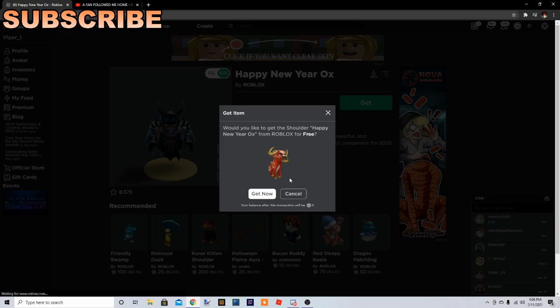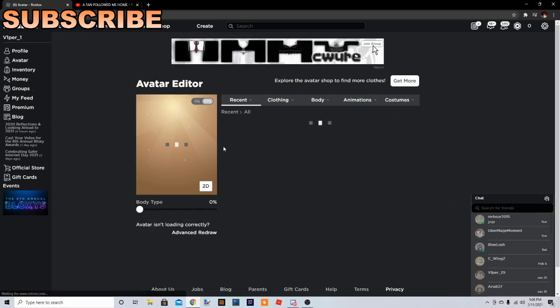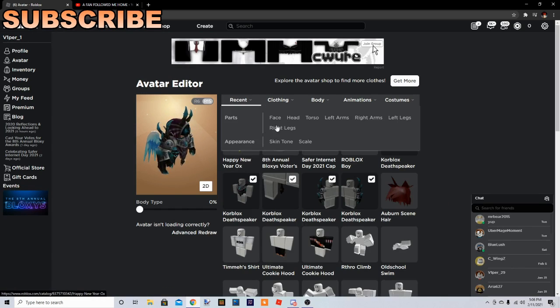When you click it, go to get — it's free. Then you want to go to avatar and clip it there.